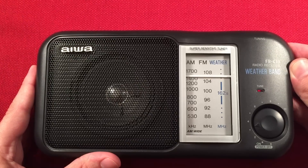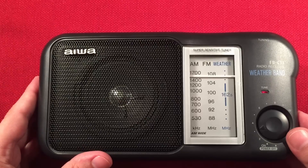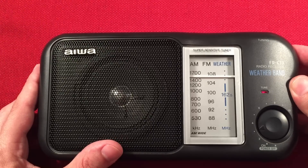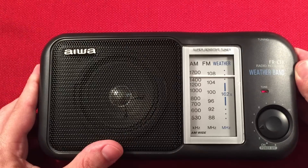Nice thing about a good analog radio — just nice and smooth. We're at 1530. So we have 1540 KXEL Waterloo, Iowa — 210 miles away.